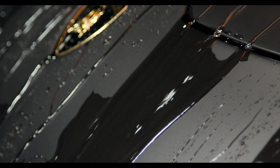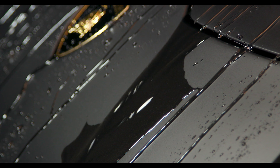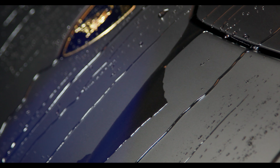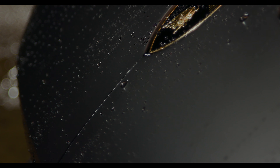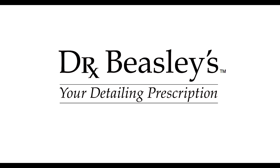Avoid washing your vehicle with soap for the first 7 days after application. To keep your coating performing at a high level, apply Advanced Coat Matte every 3 months or as needed. This will reinforce the coating's durability and increase the level of hydrophobicity.